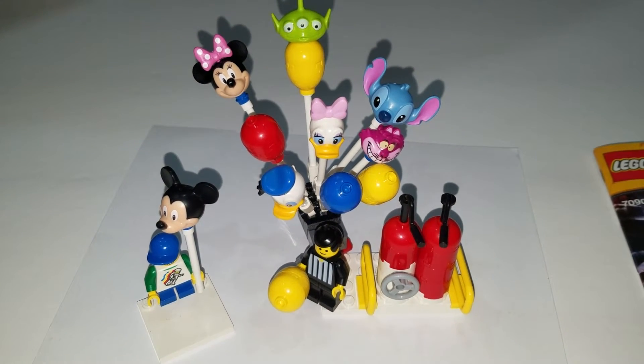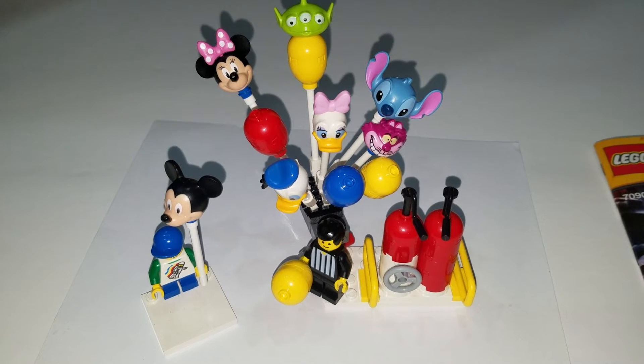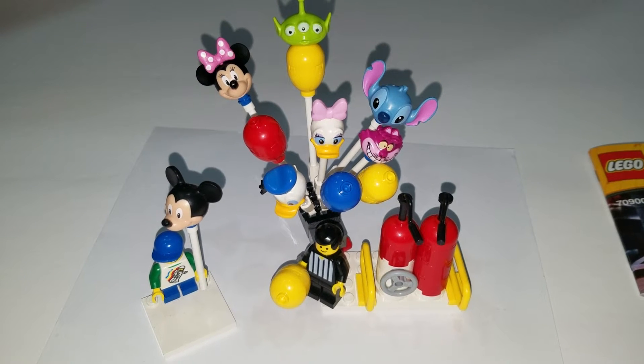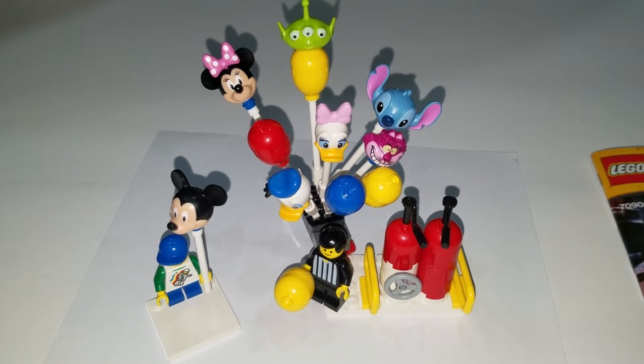Hello everyone, this is Sean from minifigpriceguide.com. I thought I'd make a quick video of how I put together this little balloon stand. Nothing too hard involved, but I thought I'd show a couple of the unique pieces and what the inspiration for this was.